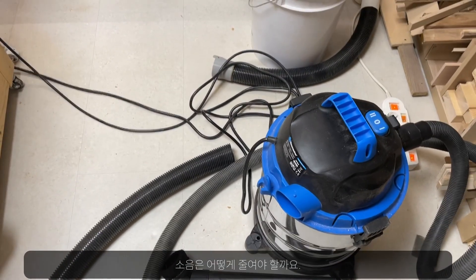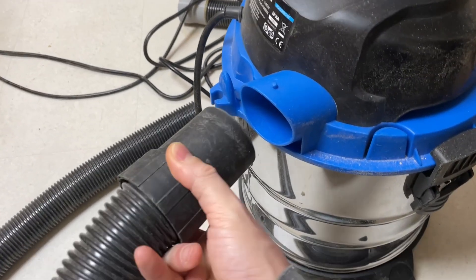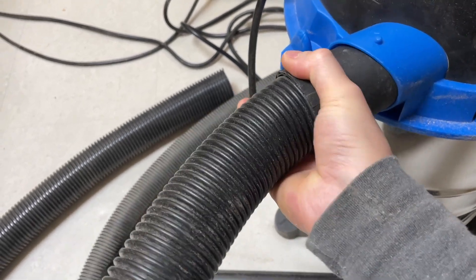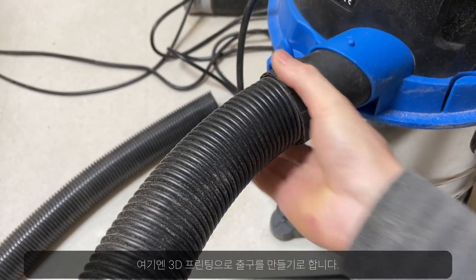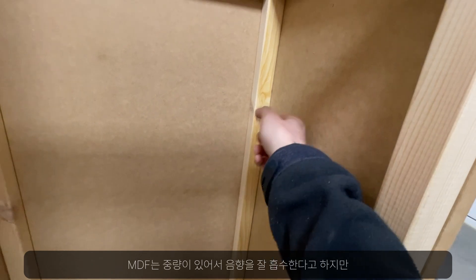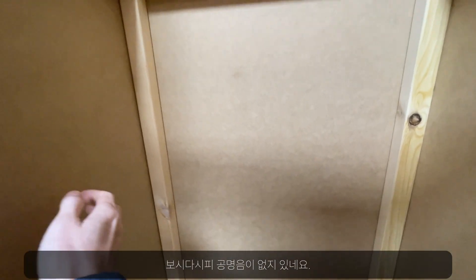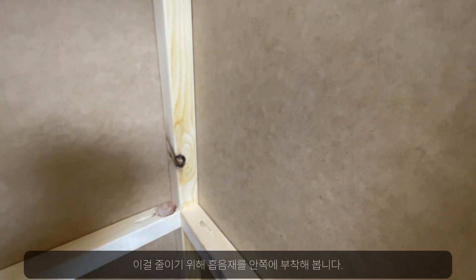Now let's think about how to reduce the noise. The harsh high-pitched noise is mostly generated at the exhaust port. When a hose is attached at the end, it is smoothed significantly, as you see here. So I'll have to make some 3D printed attachment for this. Another aspect of noise reduction is the environment. The MDF walls are heavy and they are good at absorbing audio waves pretty well, but they still resonate quite a bit, as you see here. I'll add layers of sound absorbing materials inside the walls to mitigate this.